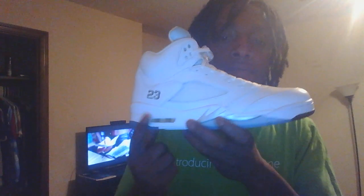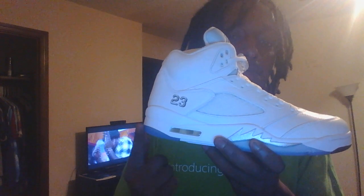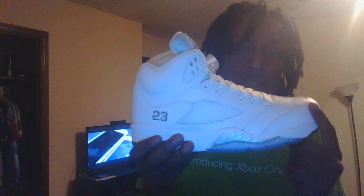You'll see the word Jordan written out there as well — real fresh. Taking it to the midsole, starting from the back where you have an air unit. A white midsole with hints of transparent icy blue. And we have the signature sharp teeth on the Retro 5 model. That's metallic silver.